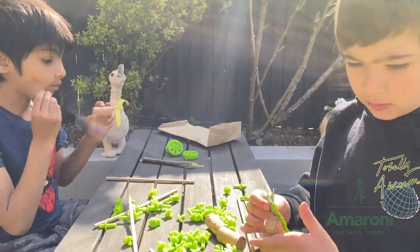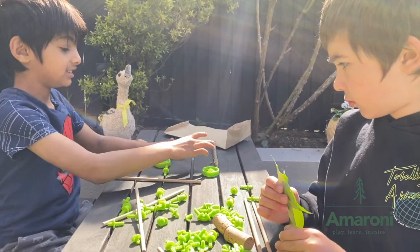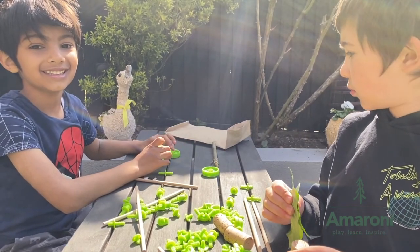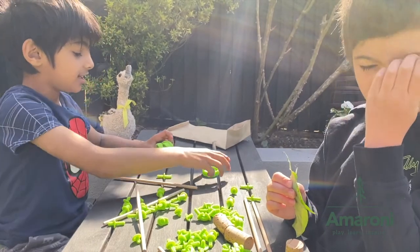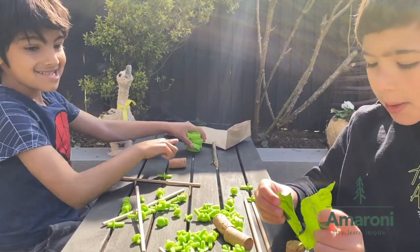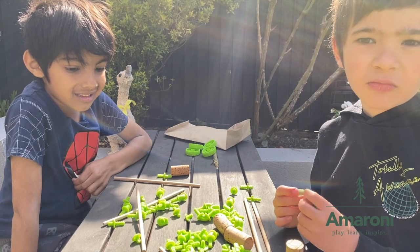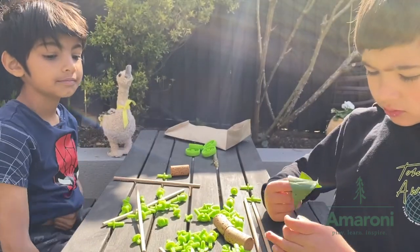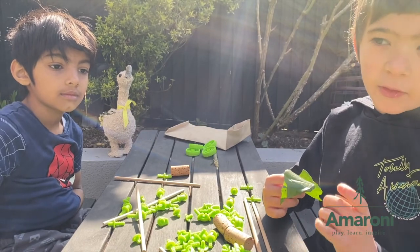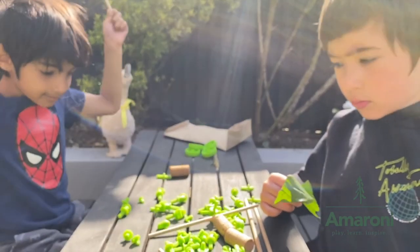What did you find out there that you are going to use to make your items? I found this — a twig — and that's going to be for your car. What are you going to attach to the twig? Some pieces of wood. And what are you going to use from the connectors set? These wheels. This is quite complicated for you two, because did you know this game is actually for eight year olds and over? And how old are you, Peter? Five. And you, Jay? Six. So this is quite adventurous for you, but maybe we can sit down and try to create something with what you've found.